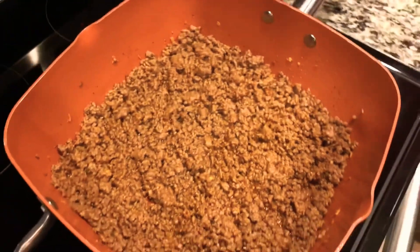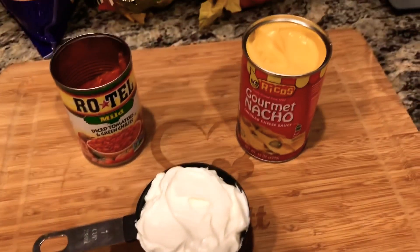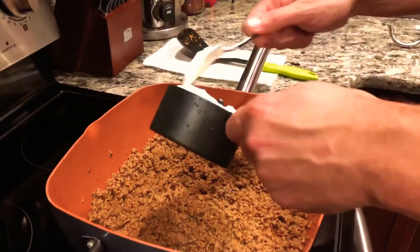You're gonna let it boil for a few minutes, let it simmer for a couple minutes, stir it around a couple of times, and your hamburger meat will be completed.